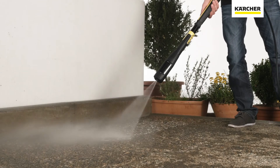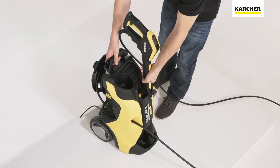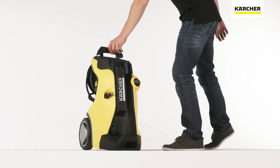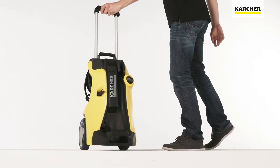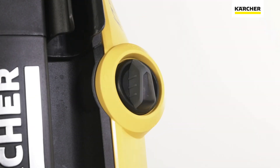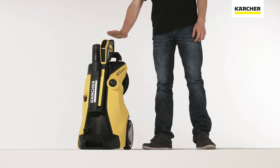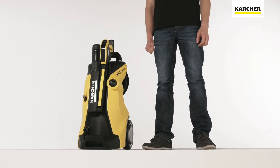Not only the spray lance and spray gun, but the device itself is sure to impress. The support for spray lances and spray gun is in a central position to allow quick access. The aluminium telescopic handle ensures an ergonomic pulling height. The on-off switch, which is positioned higher up, allows convenient operation. The devices are compact and therefore allow reduced packaging, space-saving storage, and easy transport.